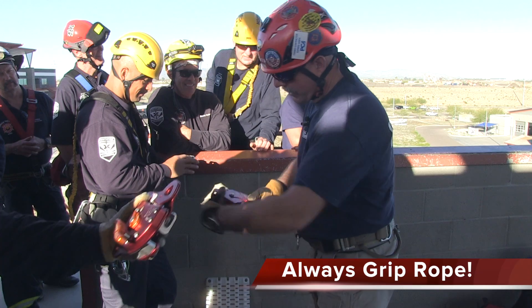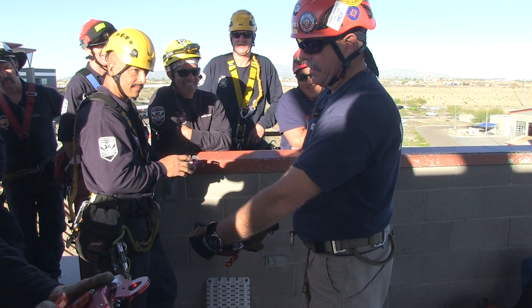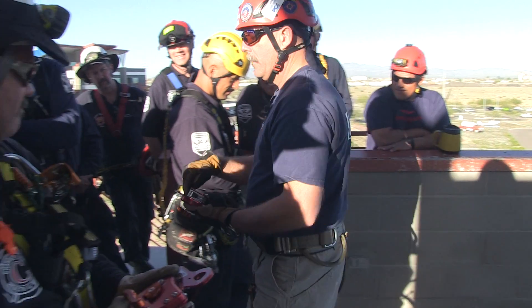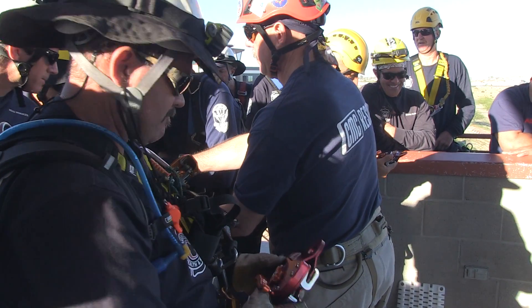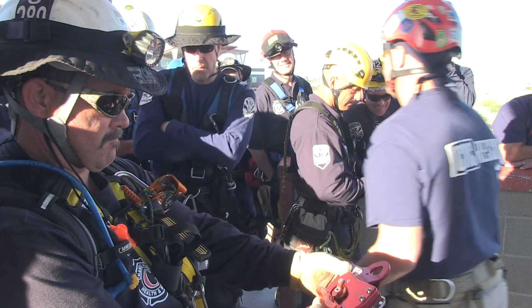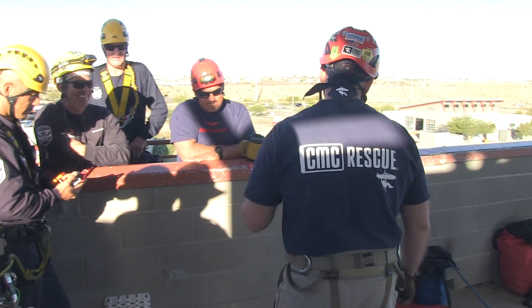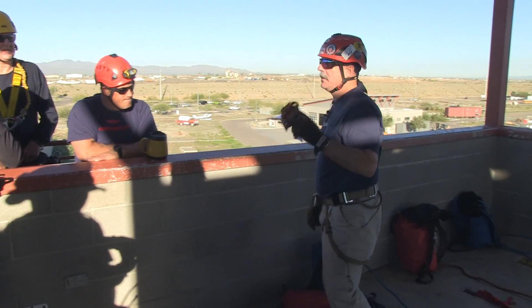So what does it say right there on the device? You've got to keep your hand on the tail of the rope.